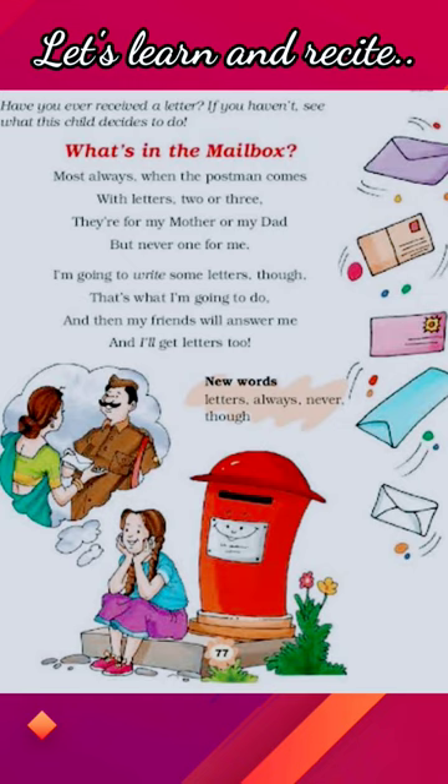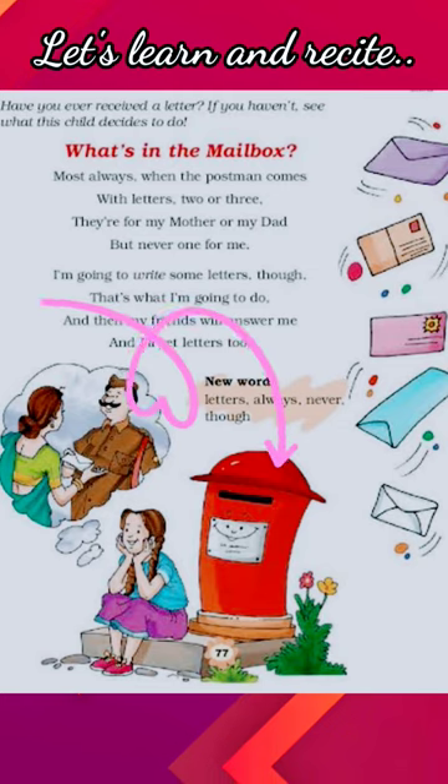I am going to write some letters though, that's what I am going to do. And then my friends will answer me, and I will get letters too, and I will get letters too. So learn this poem and enjoy it.